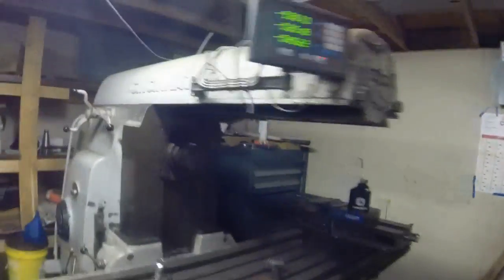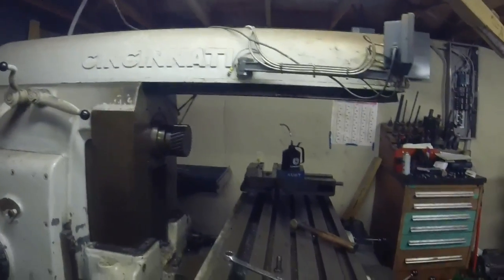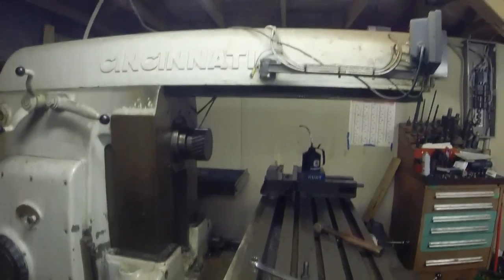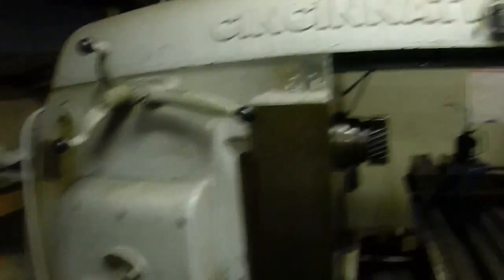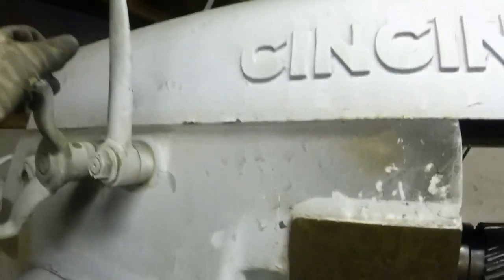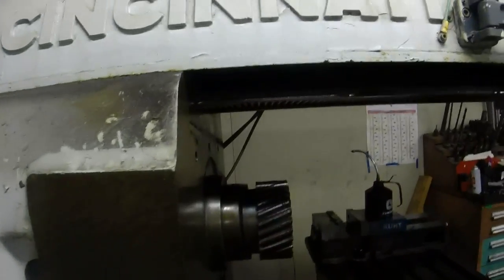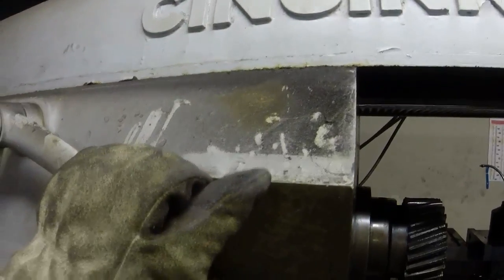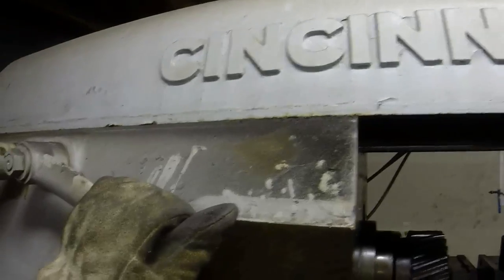I'll get you a rare picture here — we've got the overarm extended on the Cincinnati. I had to take the vertical head off for the next job I'm going to do. One of the things I think makes the Cincinnati set up better than the K and T is the dovetail. You can crank the overarm in and out, and when you get it wherever you want it, all you do is pull this lever down and it's locked — no tools required. I'm not sure why K and T makes you use full screws instead of having a locking lever. Maybe they couldn't cut this big dovetail or didn't have the machinery to make it that way.